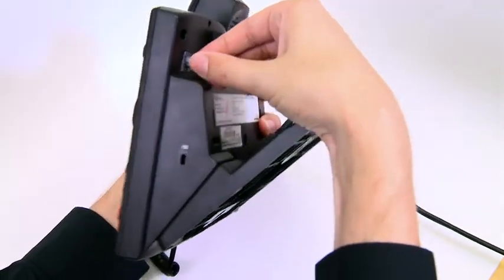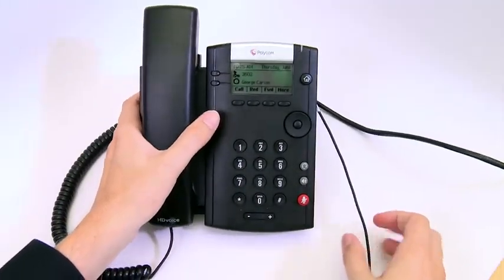The VVX201 can use analog type headsets. Once connected, the phone can be set up to automatically use the headset for all calls.